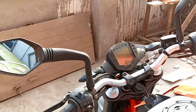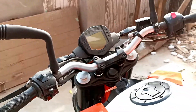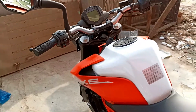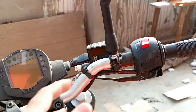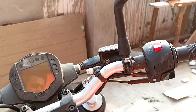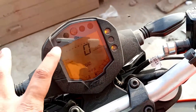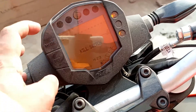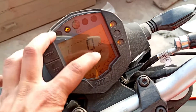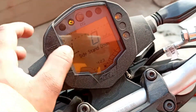The rear side view mirror is of good quality and provides good visibility. The switchgear is also good quality. Here we can see the kill switch and the start button. Let's talk about the speedometer console. First of all, this is the key of the vehicle, similar to all other KTM bikes. You can see the speedometer console which provides tons of information including a gear indicator and a small MID.